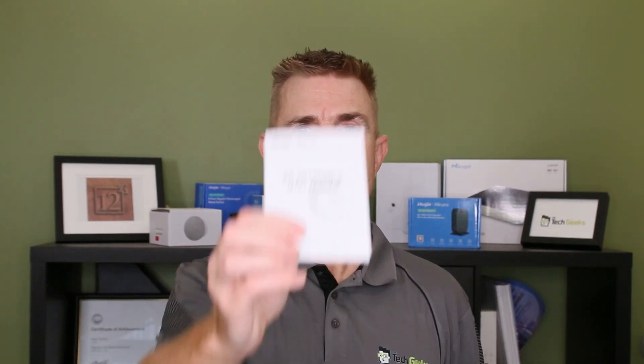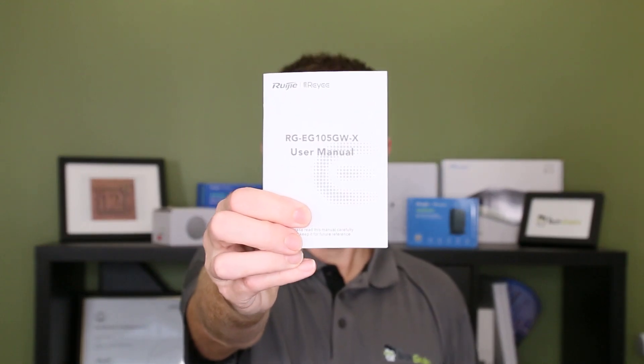Let me show you what we're going to get through. A couple of things here that excite me the most. The get started guide here — RUJI has a free lifetime cloud management system. No software to install, no license fees to pay. These devices will call home. You scan a barcode and set them up easily. If you do want to manage them locally, as long as you have one of the EG series routers, then it will manage the self-organizing network locally if you want it to as well.